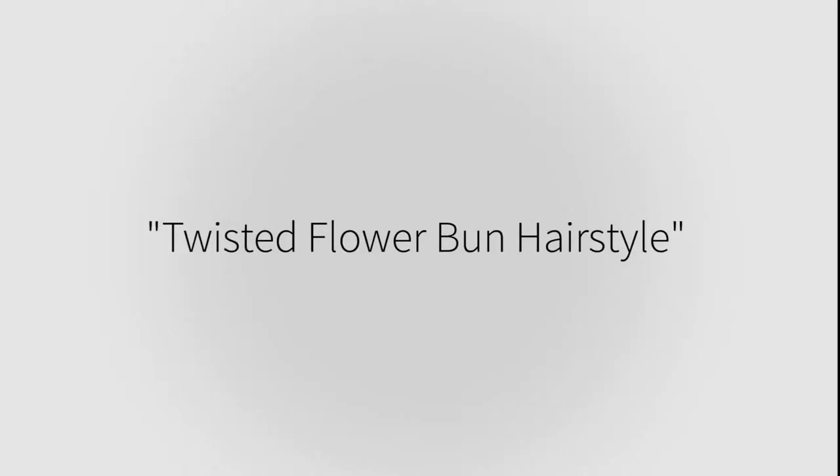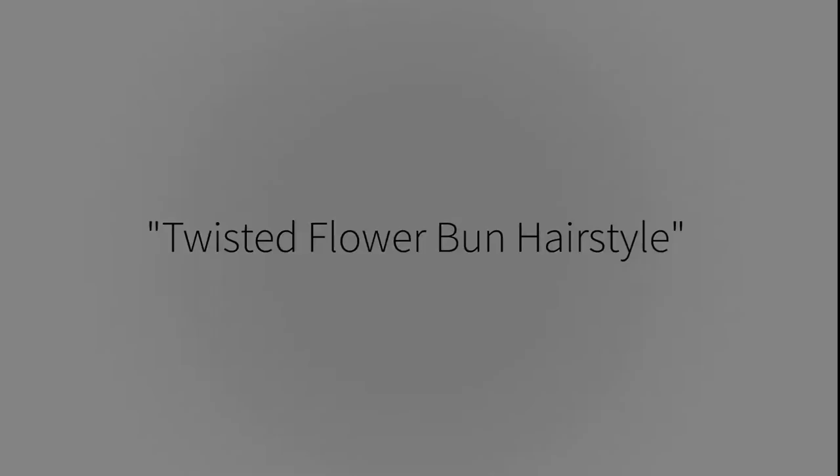Hi friends, today I'm going to do a twisted flower bun. To do the bun, all you need is a comb, a few bobby pins, an elastic band, and a tail comb. Brush all your hair thoroughly and make sure there are no tangles.